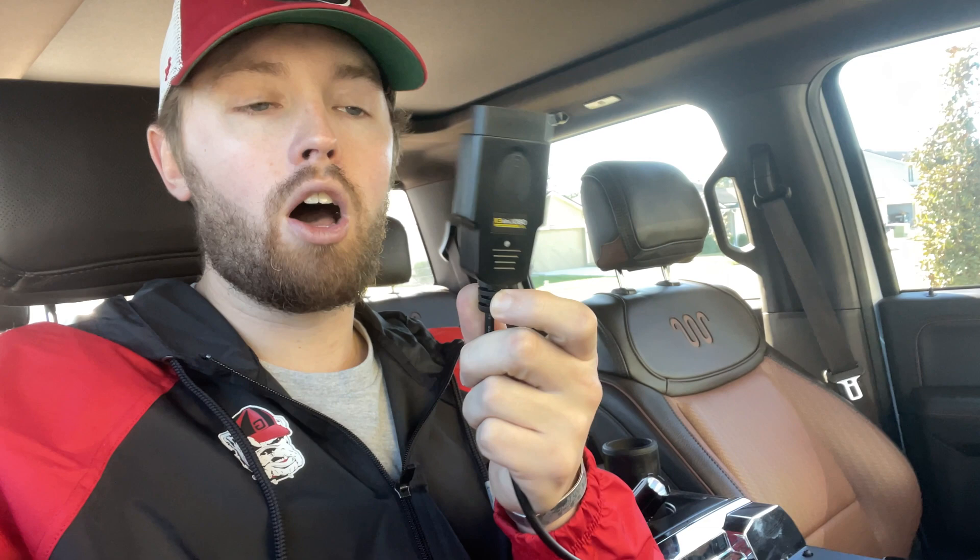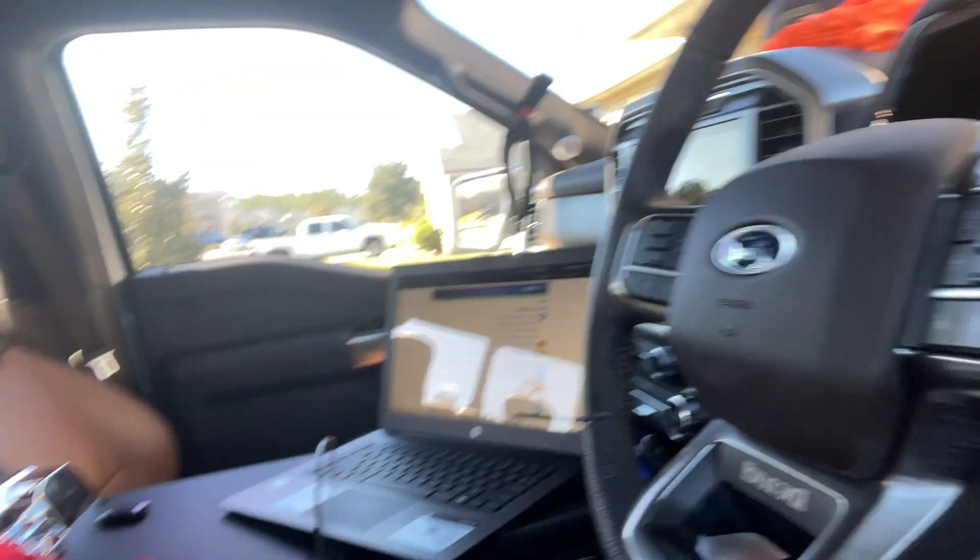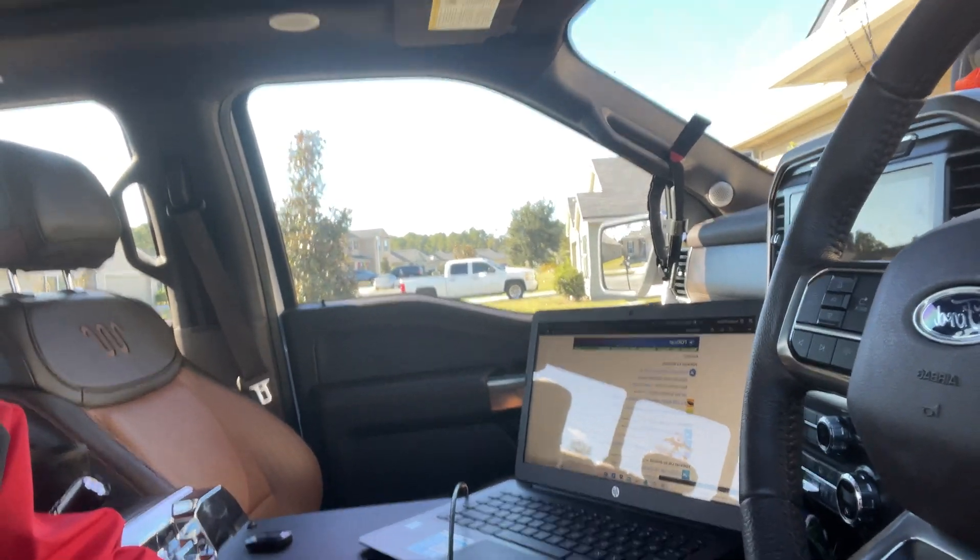First thing you need is an OBD2 reader — this one is the OBDLink EX. I'll leave a link in the description box. The other thing you need is a computer. I just have a cheap Windows computer from Walmart. Really any Windows computer that you can download something onto and has a little bit of memory to save your as-built files should work perfectly fine. I don't believe you can do it with an Apple computer, but I've heard it's possible with extra steps.